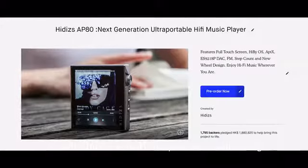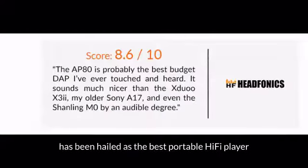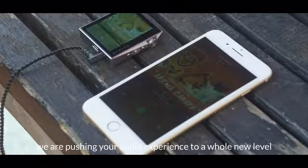We are Hittis. The AT80, launched in a previous crowdfunding campaign, has been hailed as the best portable hi-fi player. Today, we are pushing your audio experience to a whole new level.